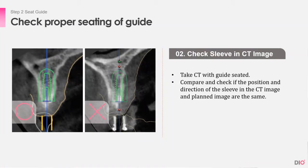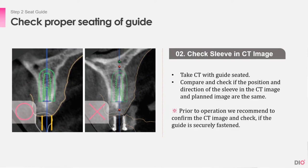After the CT is taken with the guide in place, check if the position and direction of the sleeve in the CT image and planned image are the same. Also, check the offset value in the planned CT and see if the offset value is the same in the CT with the guide.